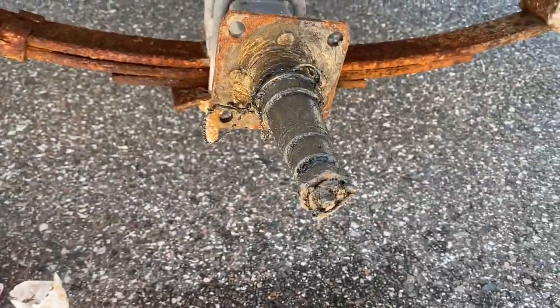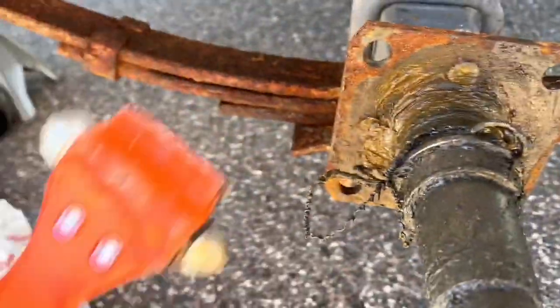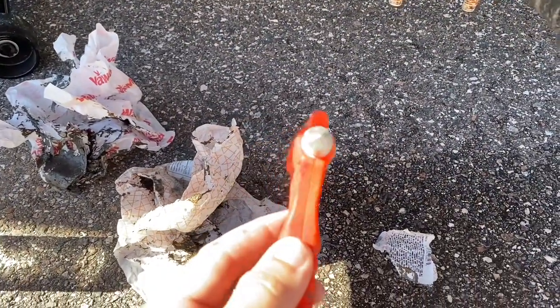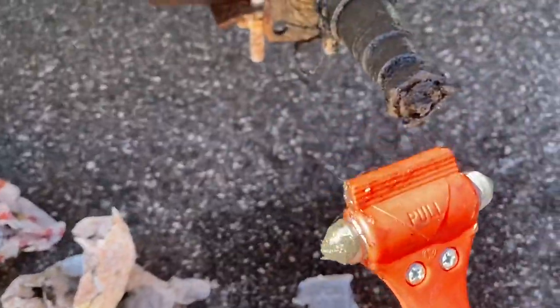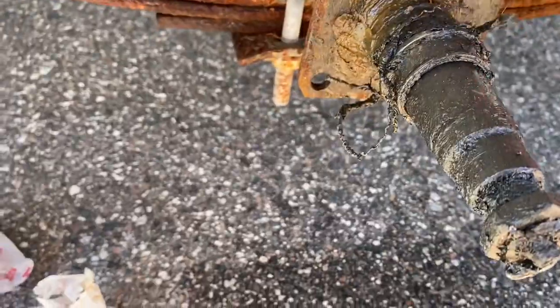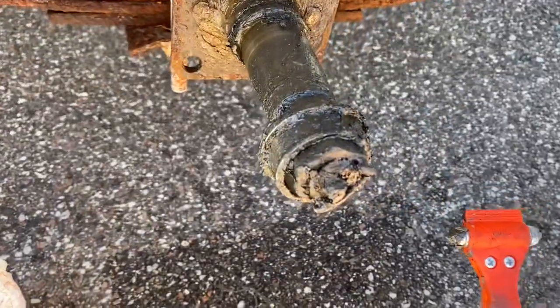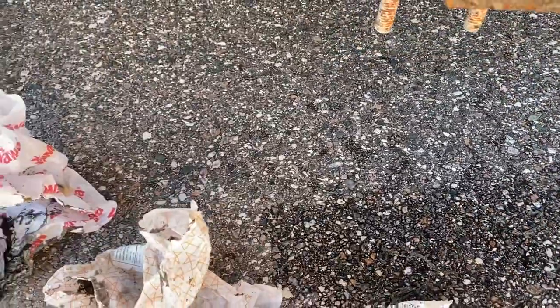Here it is partially cleaned up. The hardest part about changing this bearing is getting this piece off. I've noticed using this little window breaker that it helps. What you do with this — it's better than a hammer — is you come up, hit the back side of it, and it pops off.